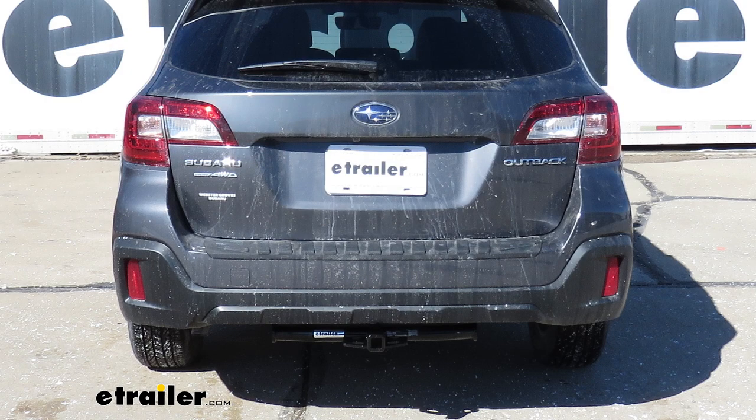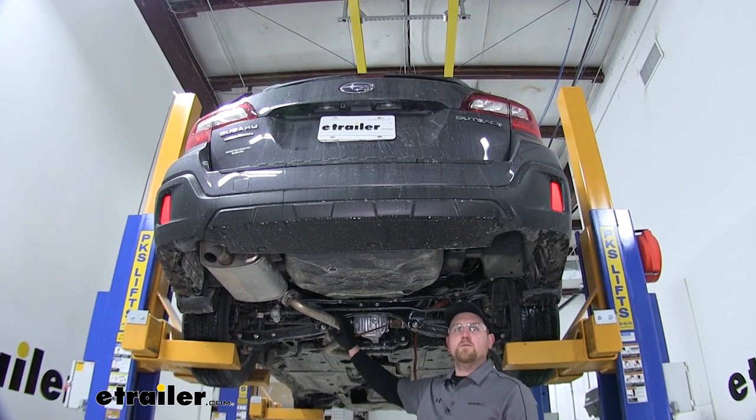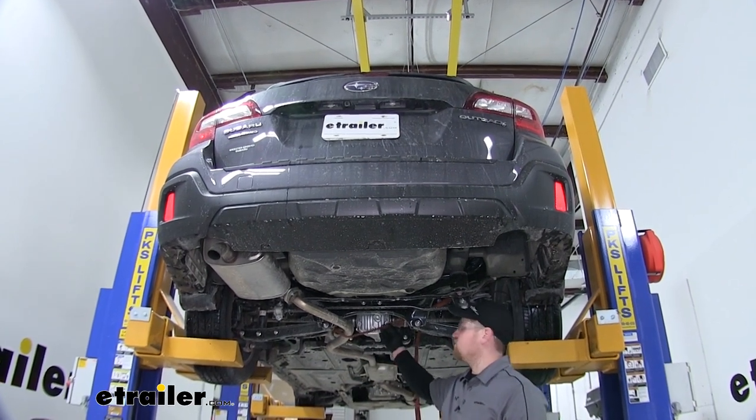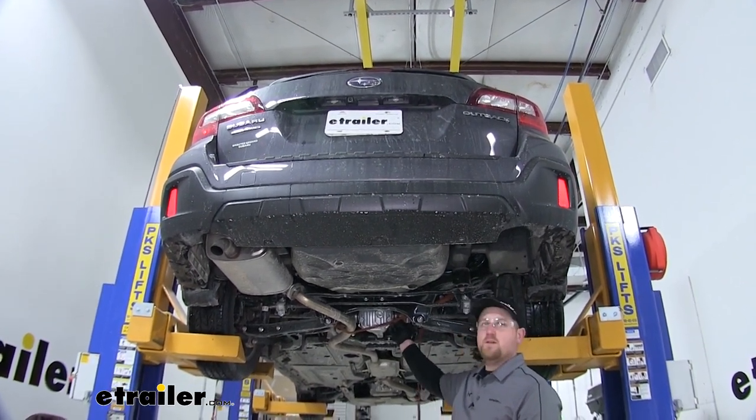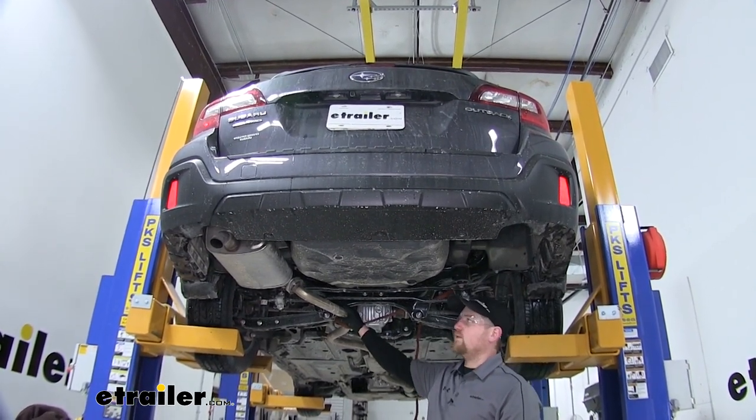Now that we've gone over some of the features, I'm going to show you how to get it installed. To begin the install, we're going to need to lower the exhaust. Before we do that, it's a good idea to take a ratchet strap and run it across the car, so that when we lower the exhaust it's somewhat supported.